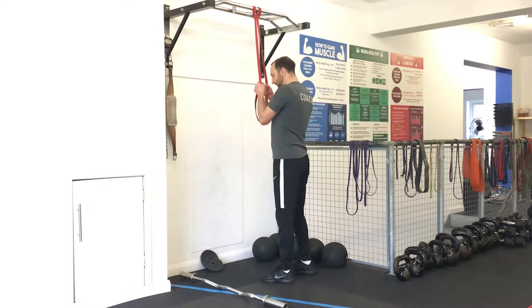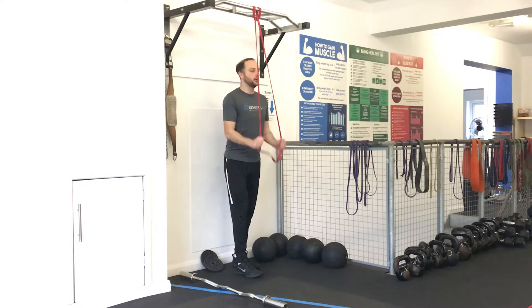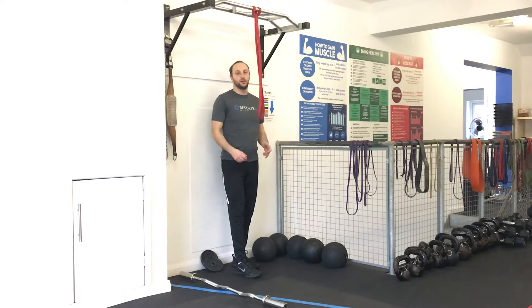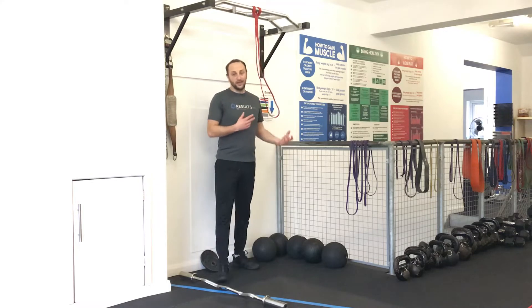So we're going to go band push downs. You'll do 20 seconds of reps, 10 seconds of rest - basically let go of the band, give your hands a little bit of a shake off, and go again. 8 sets of that.